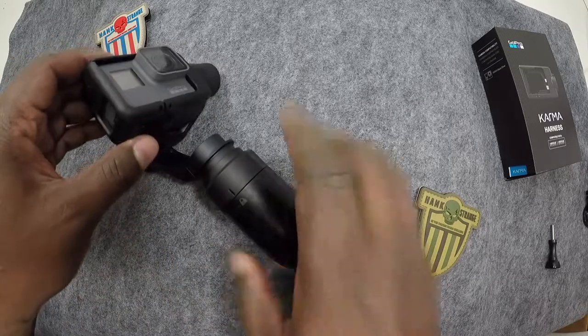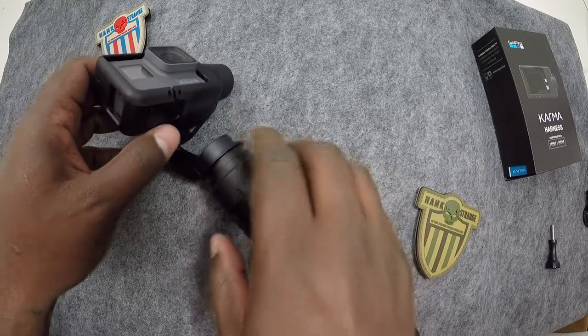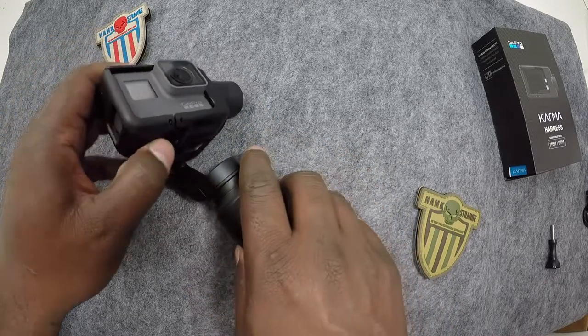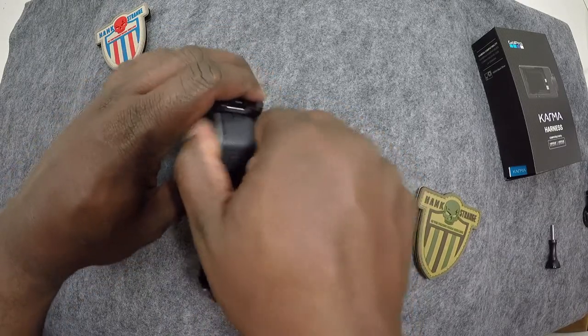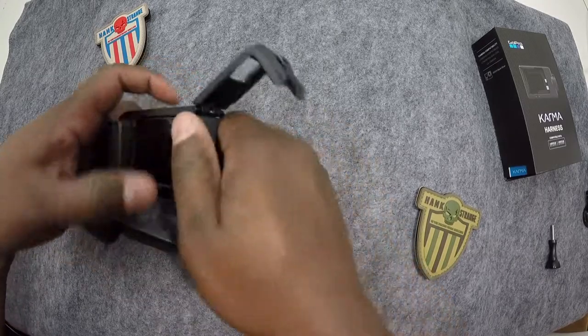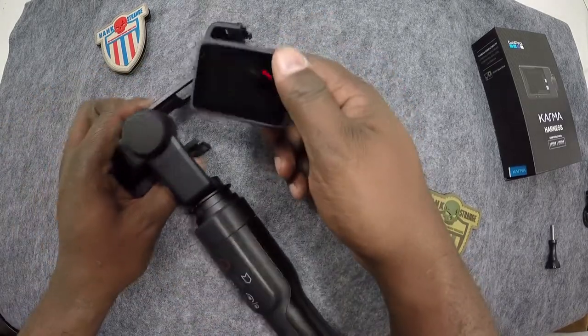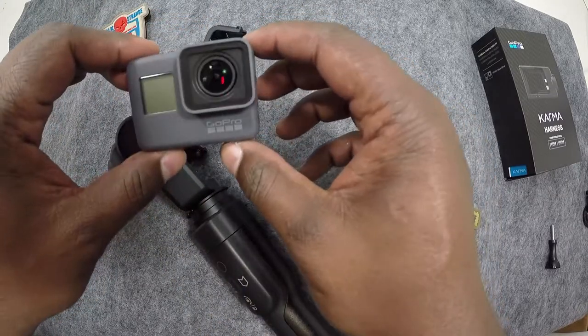It's $299. One of the things with it is that when you buy this, you're going to have to use the new GoPro Hero 5 — and that's what we've got in ours. I'm just going to take this out here. You have to use the new GoPro 5 that comes along with it because of the harness.